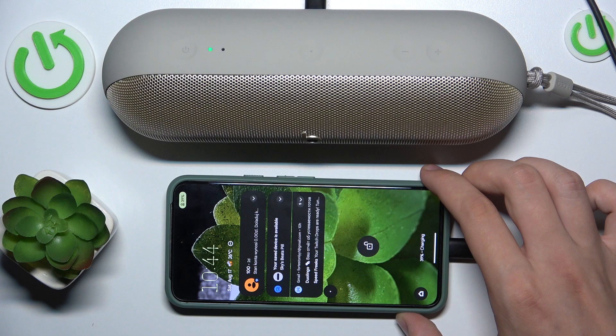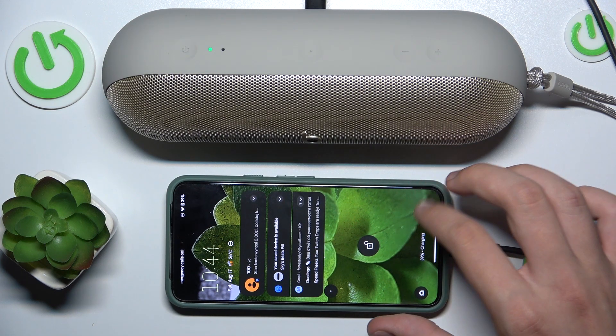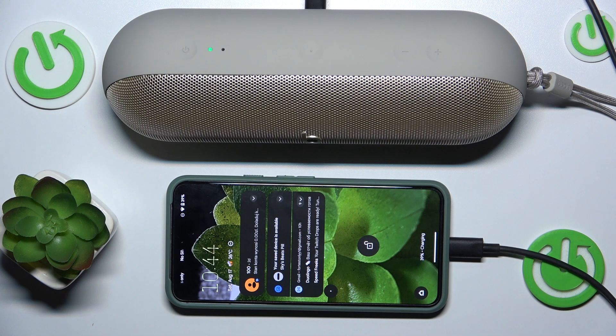As you can see, our phone is now charging. That's it. Like and subscribe for more videos and I hope it helps you. Goodbye.